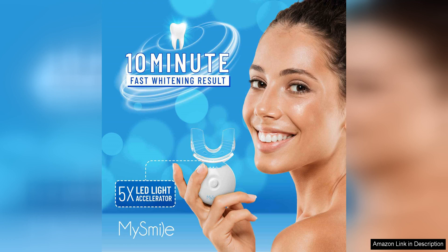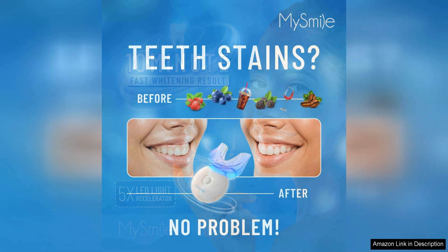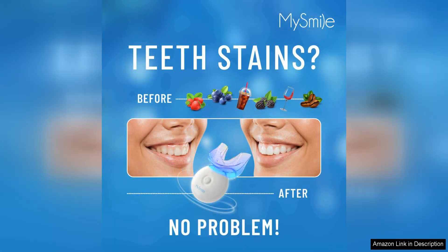While the light works its magic, the LED light is safe and effective, enhancing the whitening gel's performance for optimal results. Plus, the hands-free design allows you to go about your business while whitening your teeth, making it a convenient option for busy individuals.